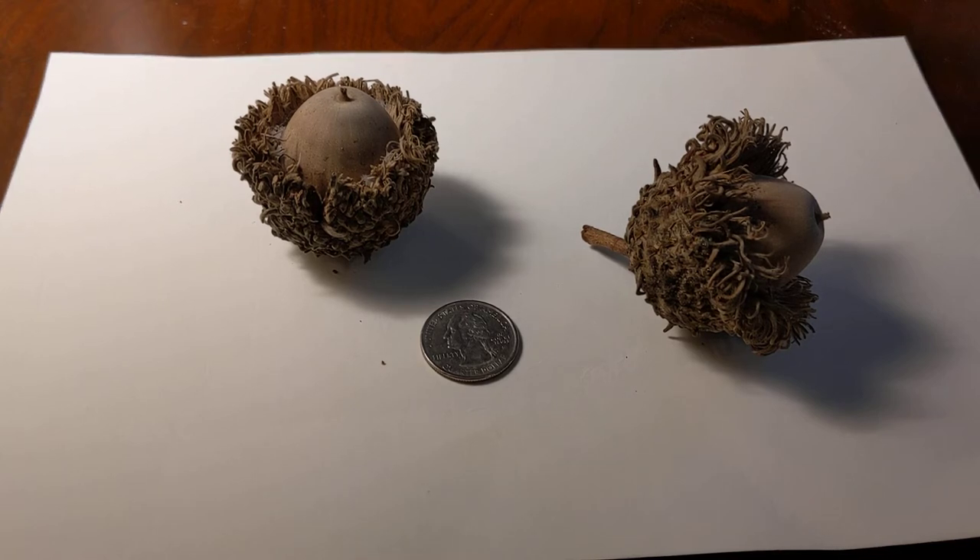The Native Americans used the bark of the burr oak to make a treatment for diarrhea, wounds, sores, insect bites, and poison ivy.